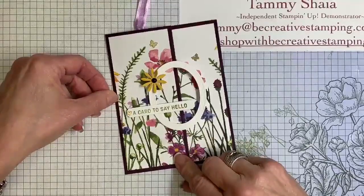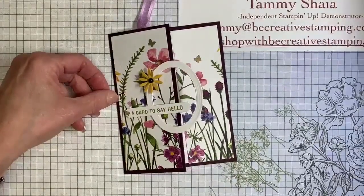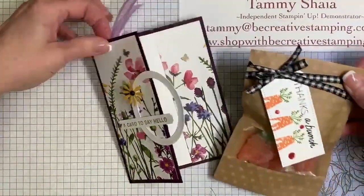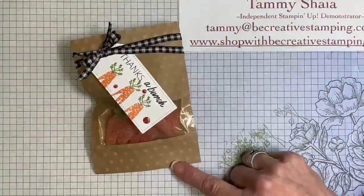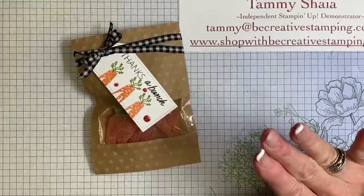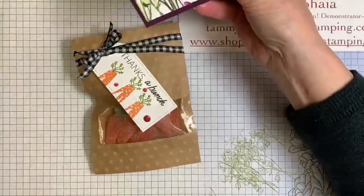We're going to give this card away tonight. We have one more project. I'm actually going to change this up — I'm going to do a new design with y'all. I'm going to wing it, so we'll see how well I do winging it.